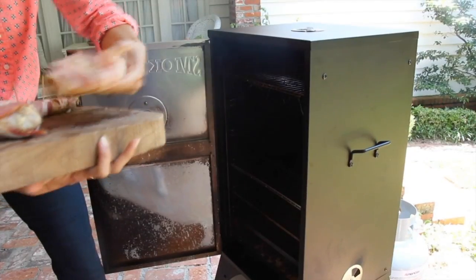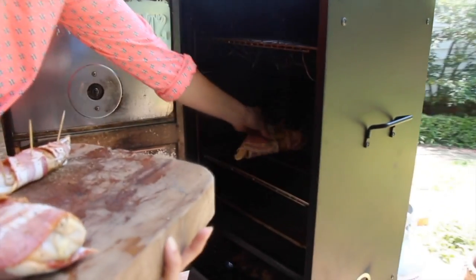Now I'm heading out to put this in the smoker and dry it on the rack.